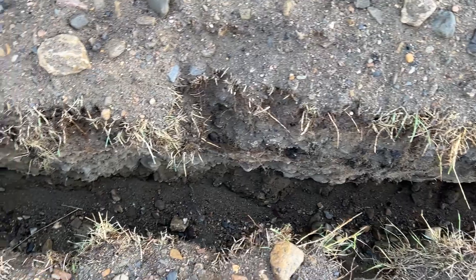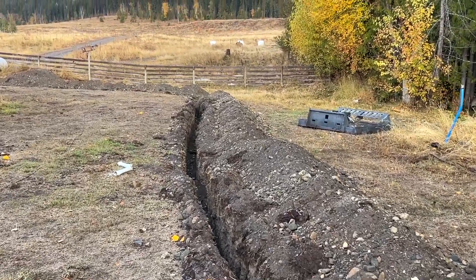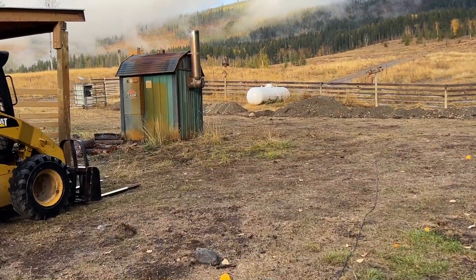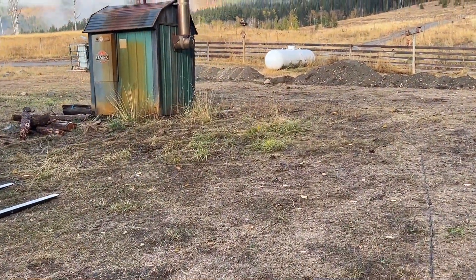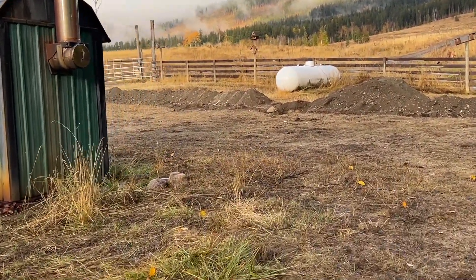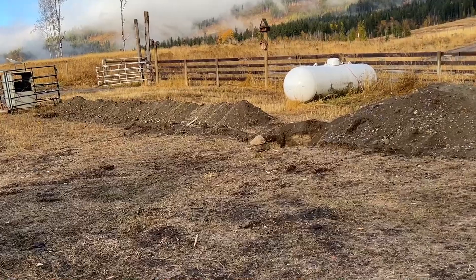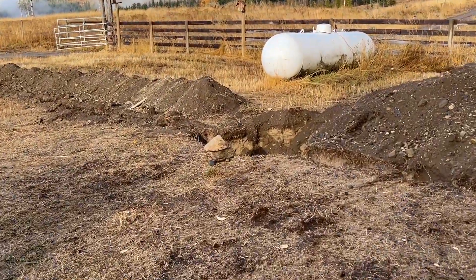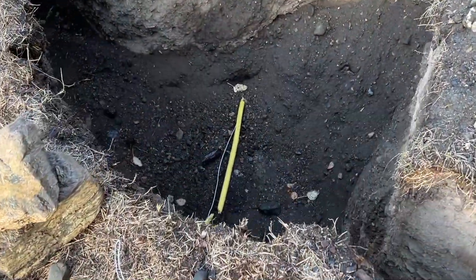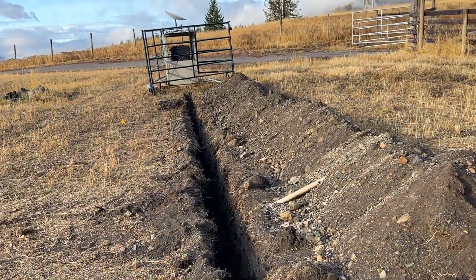For electrical trenching, you have to go three feet down. We hand dug the section near the propane tank — there's a pipe that goes from the propane tank to the wood boiler — and we hand dug all the way down to three feet. We thought the pipe must have been buried at four feet. But when the excavator came in to scoop out the dirt, at three feet one inch, it hooked the pipe and broke it.